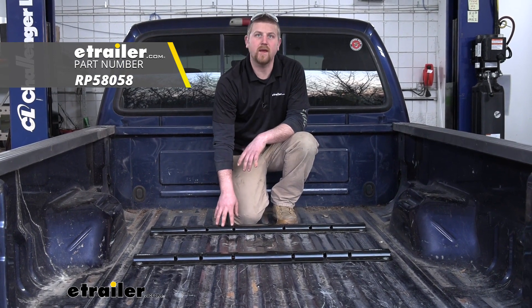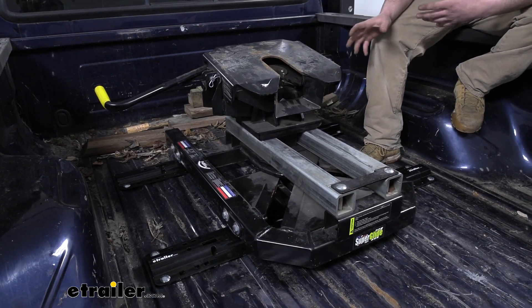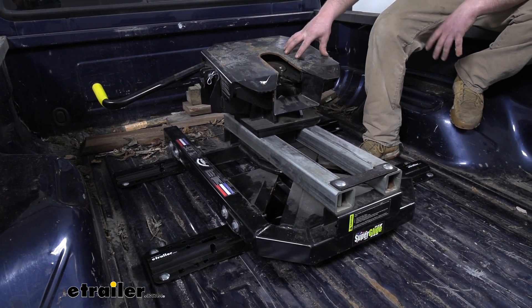Hey everybody, Ryan here at eTrailer.com. Today we're going to be taking a look at the Reese Universal Base Rails for fifth wheel trailer hitches. Now just to give you guys an idea on how the rails actually look and work, I went ahead and dropped in our fifth wheel.